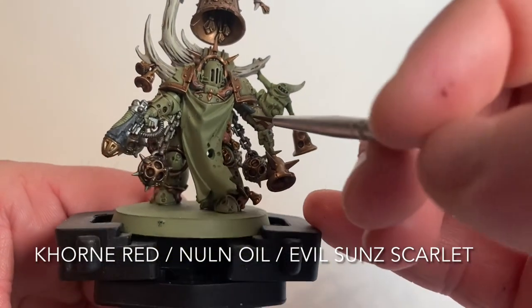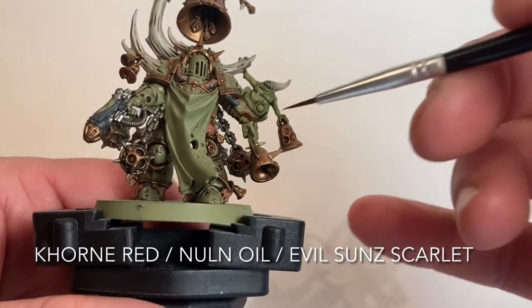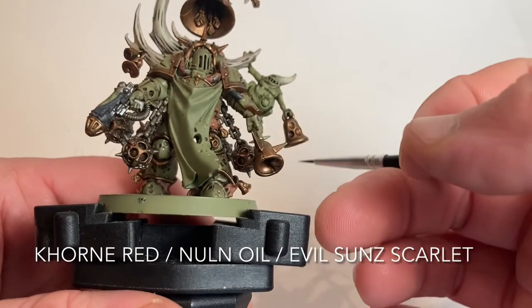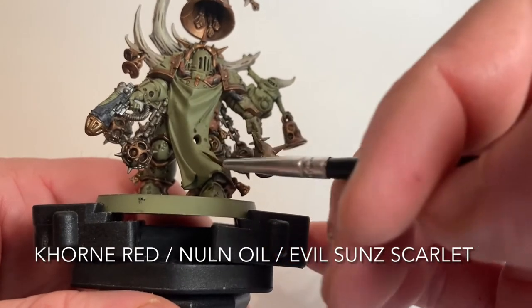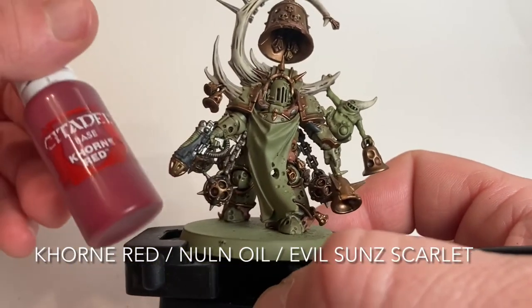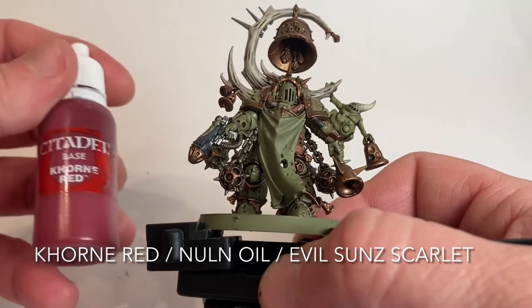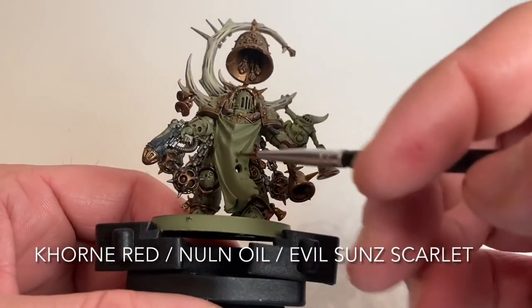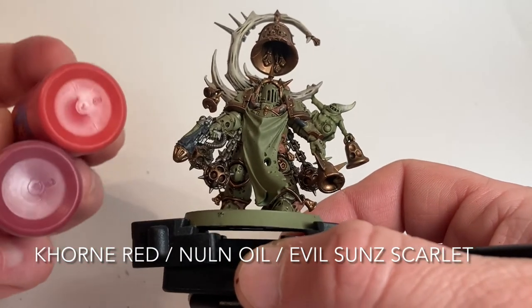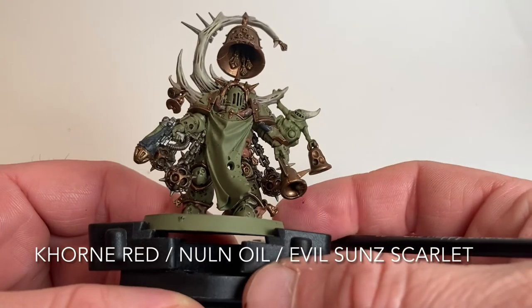Next we're going to deal with the cloth. The box art has it as a white cloth with a little logo, and a lot of people paint it purple, but we're going to do ours in red to add some contrast. We'll base it with Corn Red, shade it with Nuln Oil, maybe dry brush Corn Red again for a shade effect, and then finish with a lighter red like Evil Sun Scarlet. It's a pretty bright contrast change but it works well.